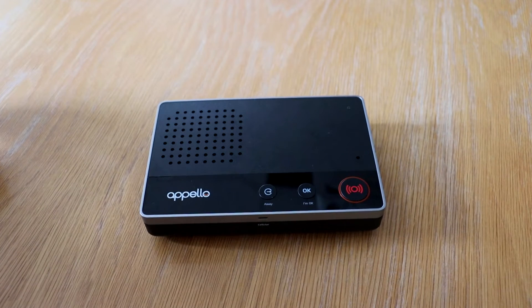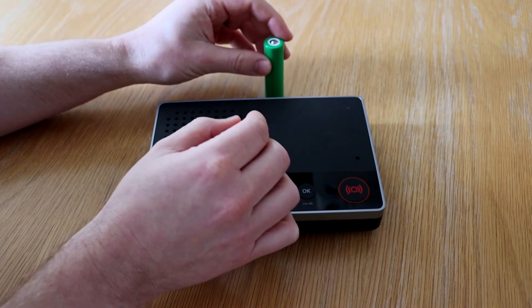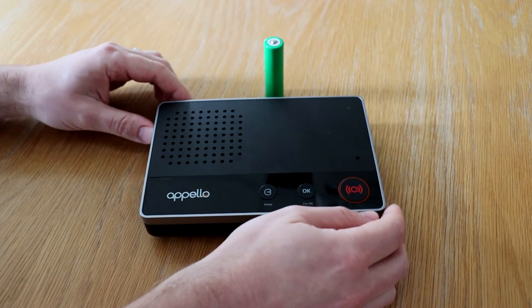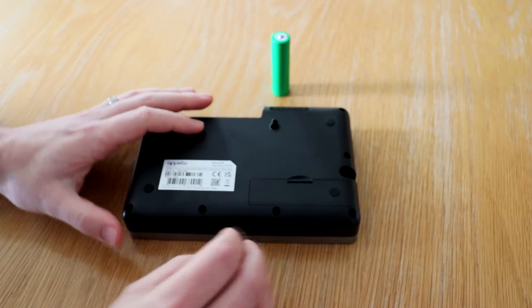The next step is to install the battery. The battery acts as a backup in case of a mains power failure within the home. The battery can be located on the bottom of the smart life unit — remove the battery cover.